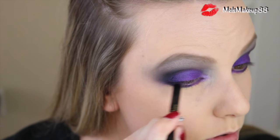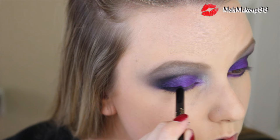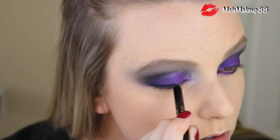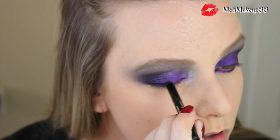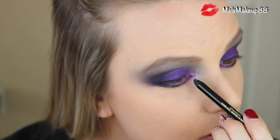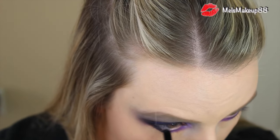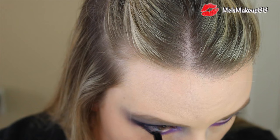Now let's move on to liner and lashes. For liner, I'm going to go in with that same YSL pencil liner and line my lower waterline and my upper lash line, then go in with a Sephora Pro smudge brush and smudge it all out so it's nice and smudgy, smoky, and dramatic.